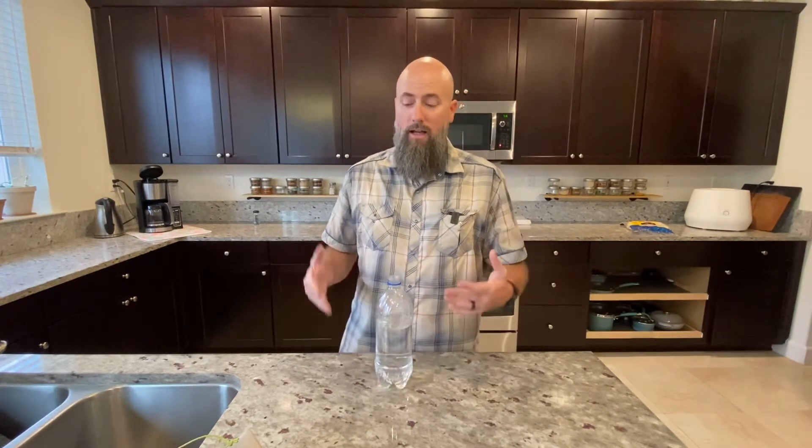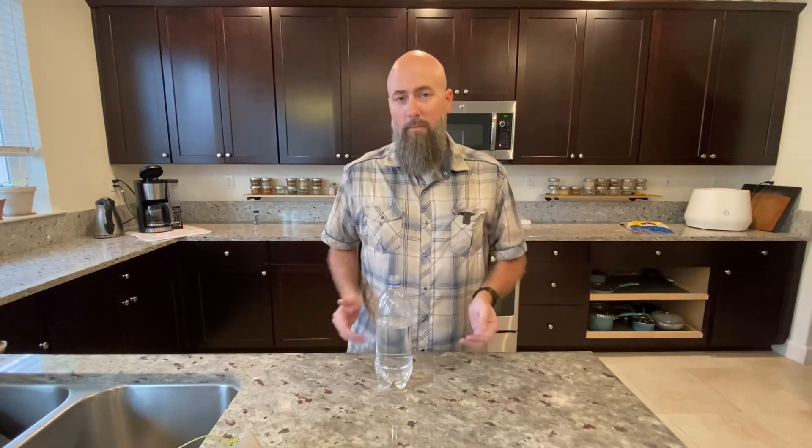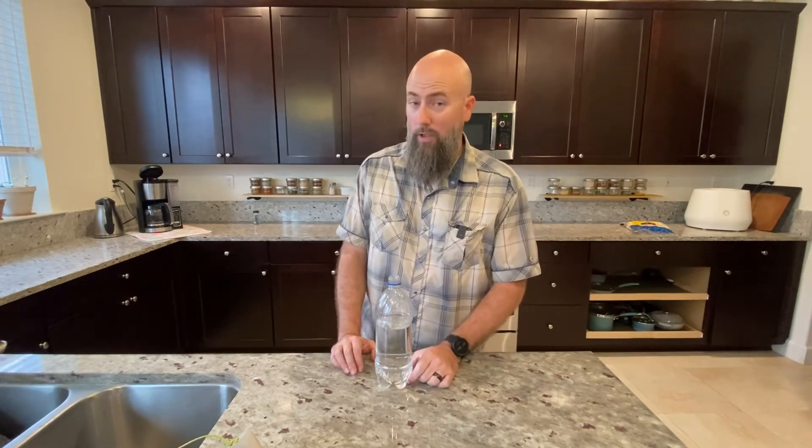Looking at both of those performances, you might say it's not a big deal, but it does add up over time. So I'm going to dump this out and try a brand new filter with tap water, and I'll show you how fast and how easy that filters.